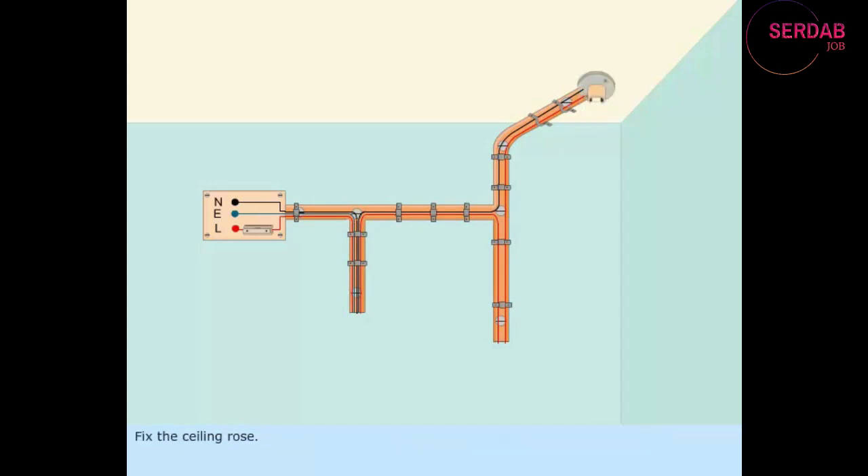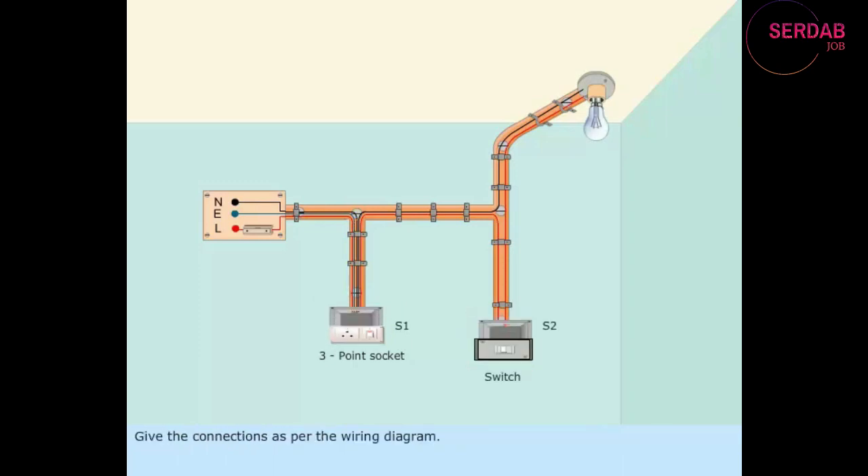Fix the ceiling rows. Fix the 3-pin socket and the switch S1. Fix the lamp and the switch S2. Give the connections as per the wiring diagram.